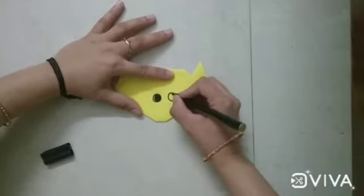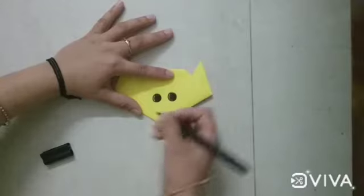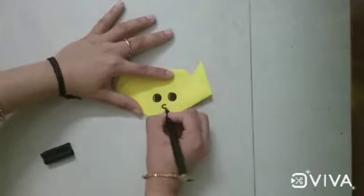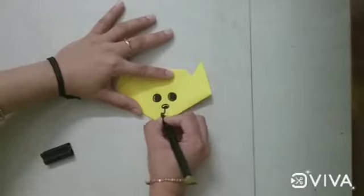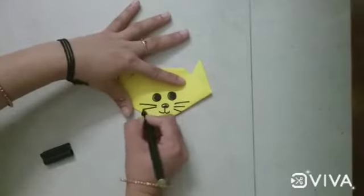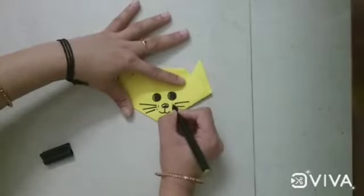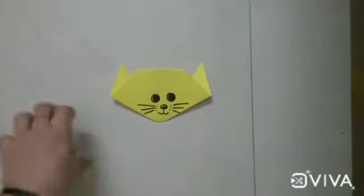Now draw the eyes and nose, draw a small oval shape for nose and make a mouth. What is this? Yes, this is cat. So your one face is ready.